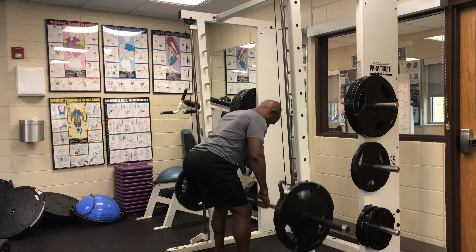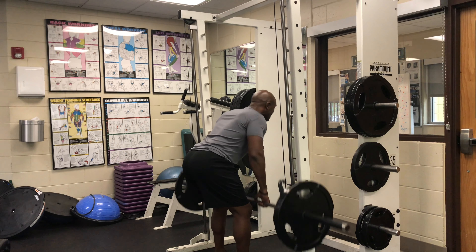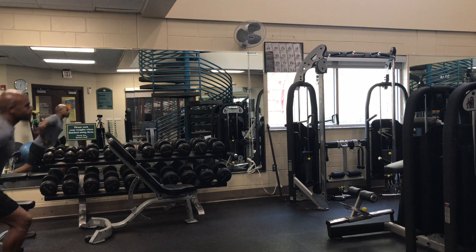Welcome to Fitness for Longevity. Andre checking in with you. Always remember to train for life and train accordingly. It's all about your intensity — what you put into it is what you're going to get out.